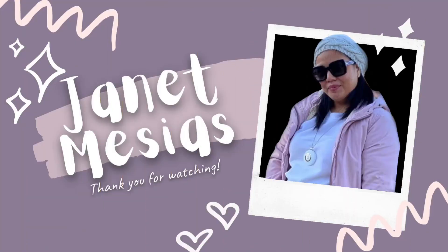Merry Christmas and happy holidays, everyone. Bye!